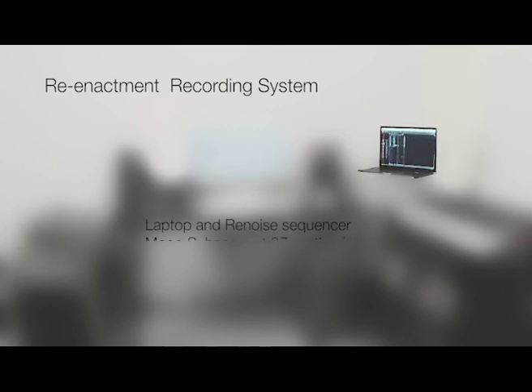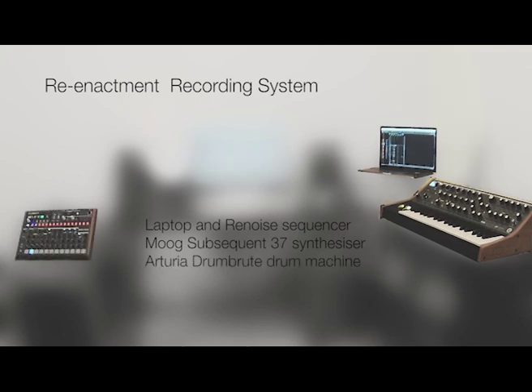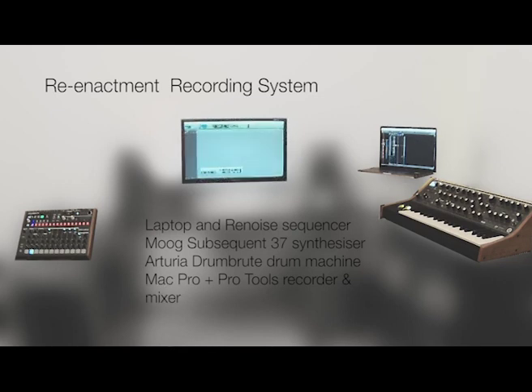My recording system will comprise of the Renoise software sequencer running on a laptop computer, a Moog Subsequent 37 synthesizer, an Arturia Drumbrute drum machine, and a second computer running Pro Tools as a multitrack recorder and mixer.